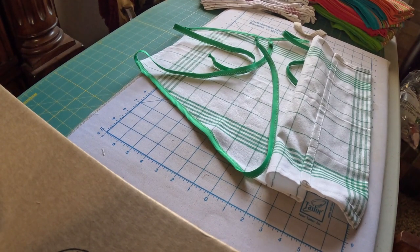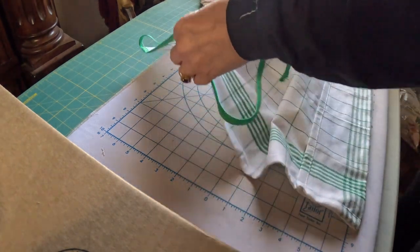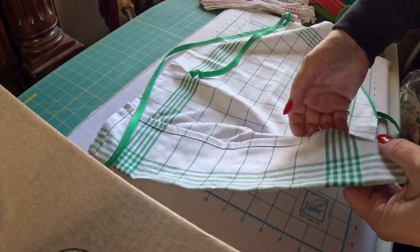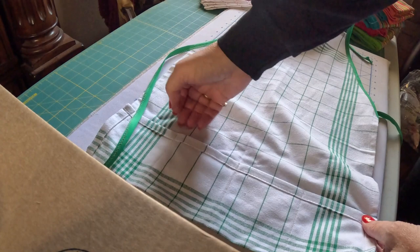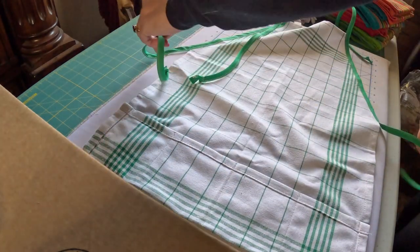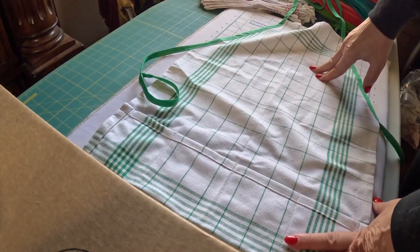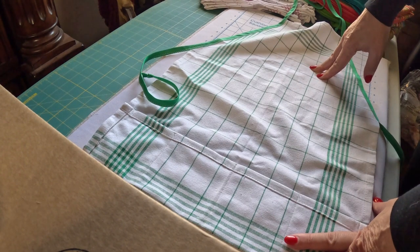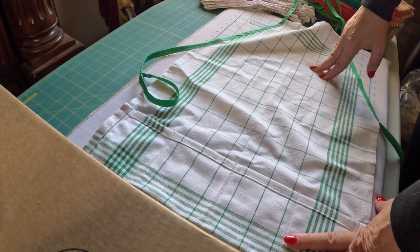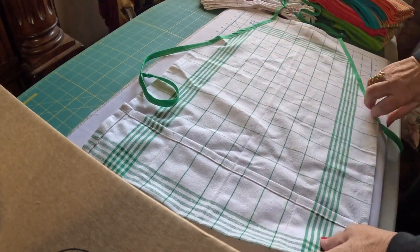Welcome back to Aunt Debbie's Boutique. Today we are going to make a child's apron out of a kitchen towel. This is our finished product. It has little pockets here for anything they want to stick in them, and ties to go around the waist and around the neck. This is great for cooking in the kitchen, for them to wear when they're playing with messy paints or markers, any sort of art projects, or working in the garden.